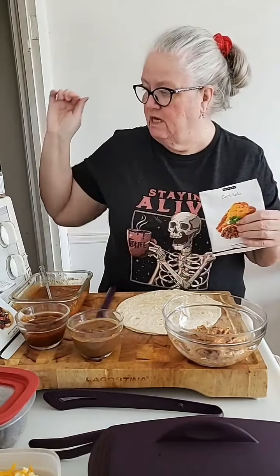And I have the mole sauce that I made. That's going to go on after the fact when they come out of the microwave. I'm going to make two — one I'm going to have for lunch and another one I'm going to save for another time.